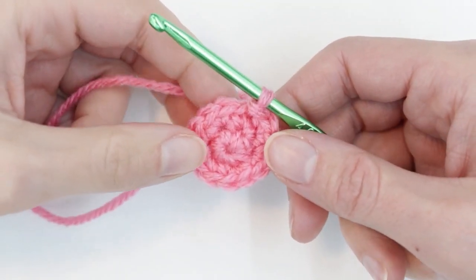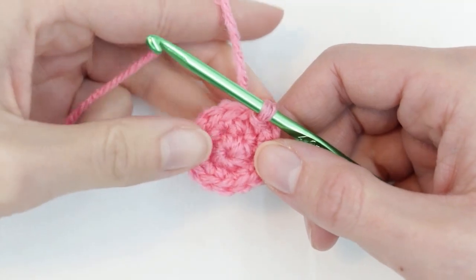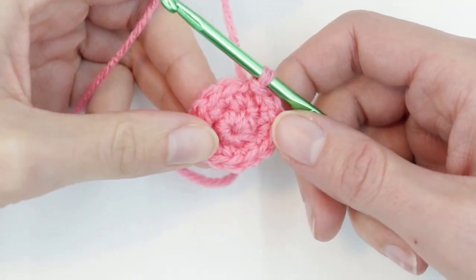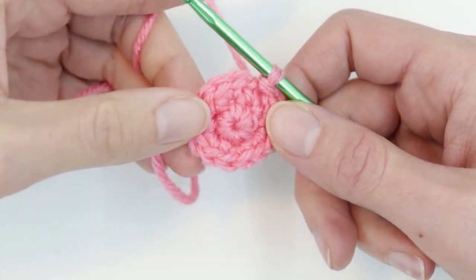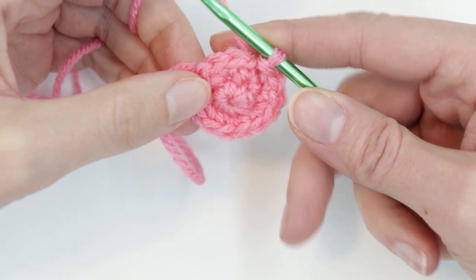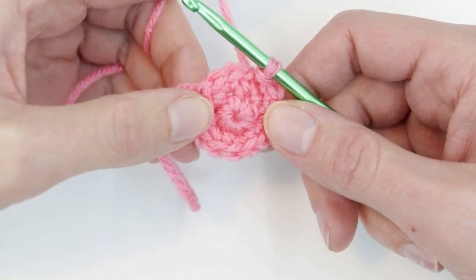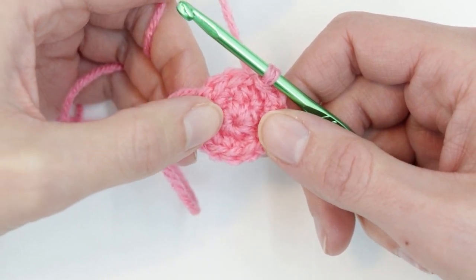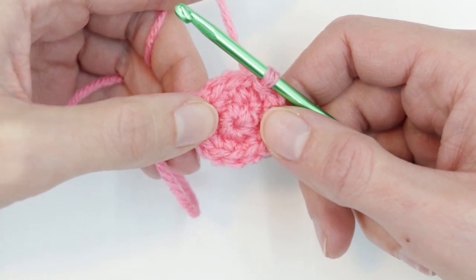Welcome to Learn Create Sew. Today's tutorial is going to be just a little bit different. I mentioned in a previous video that I was learning how to crochet and getting back to that craft. I was about to start my next sewing project when I had a thought that other people may be struggling with this magic circle as much as I did. So today I'm going to go through some of the pitfalls I had when making the magic circle and how I overcame those.